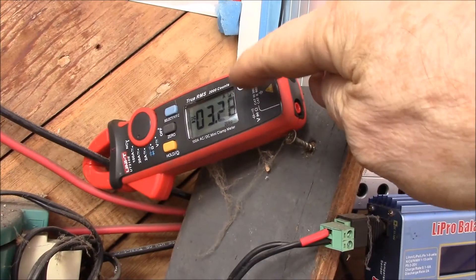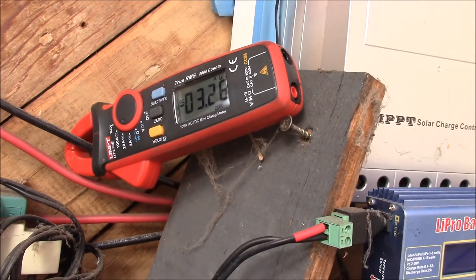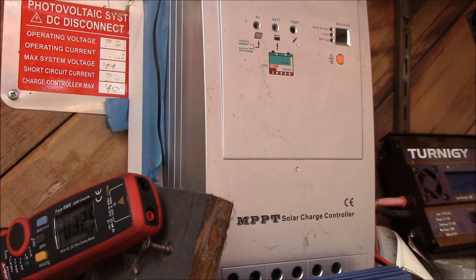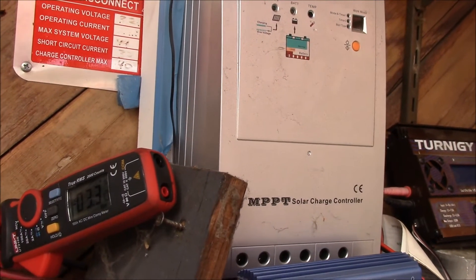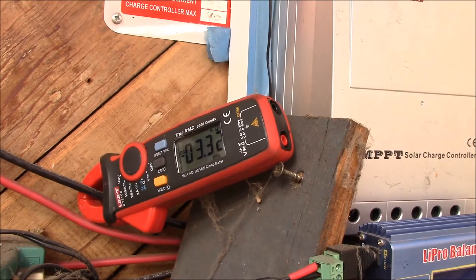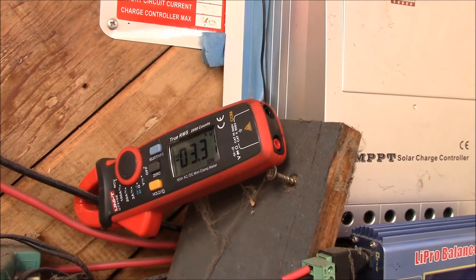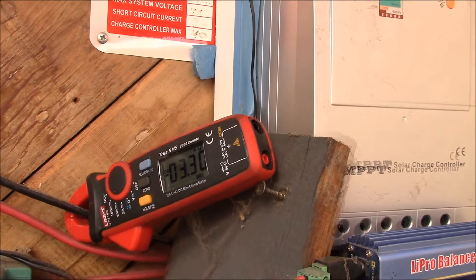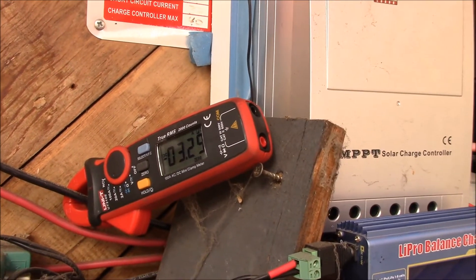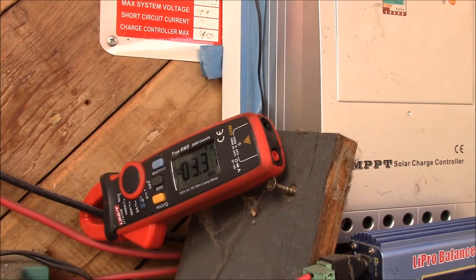I've got a clamp meter on my solar charge controller — this is my old EPsolar 40 amp MPPT. Right now I've got a pair of 60 watt panels in series making up a 120 watt 24 volt panel, and that's in parallel with a 270 watt 24 volt panel, so they're both 60 cells.